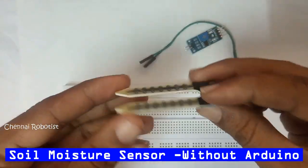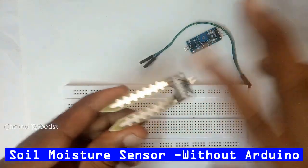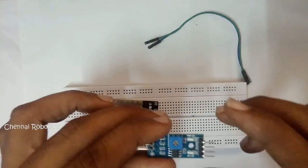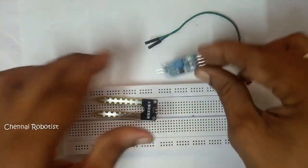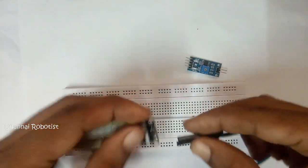This is the stem that goes into the soil — this is the sensor part. And this is the board that communicates to the Arduino accordingly and can glow a light. The first mode we are going to do is without Arduino — how can we use this. Let's get that started.